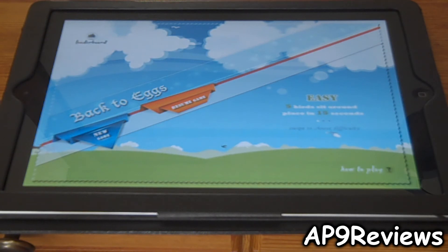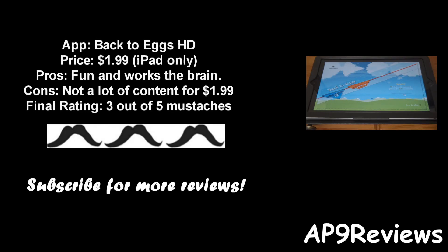Let me give you my final thoughts. My final rating is three out of five mustaches. I really like the concept of the game — I was playing this for about 30 minutes straight, I was hooked. But I feel it needs more content for its $1.99 price tag. Other than that, it's a really fun game and I'm looking forward to the iPhone version coming soon.